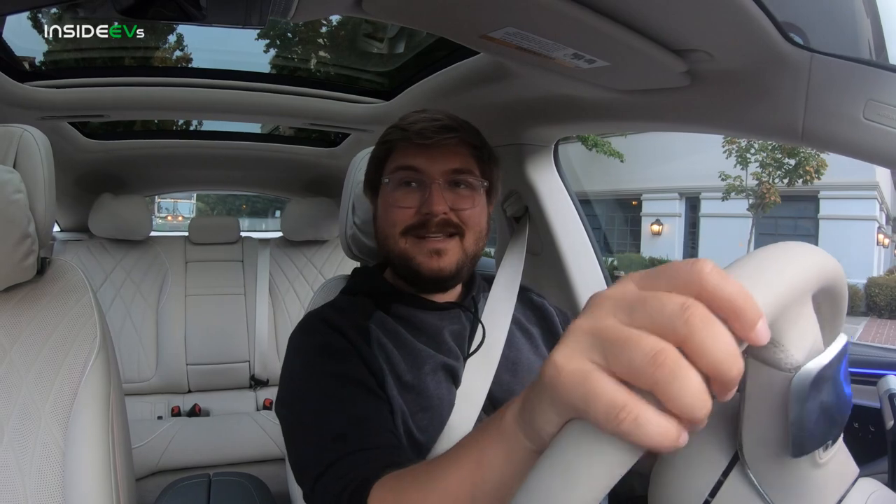Anyway, there you have it — another Inside EVs US video and another first drive here on the channel. It's been the month of first drives: Tom's done Hummer EV and Rivian; I've had MX-30, Lucid Air, Q4 e-tron, ID.4 all-wheel drive — we've just been rocking. I hope you guys are enjoying the channel. Please subscribe if you haven't already. I hope you think about the EQS differently — the styling, I get it, but if you want to experience the most well-calibrated, luxurious vehicle, you have to go for a ride in one. I'm off to go drive the Mustang Mach-E GT. See you guys later. Bye-bye.